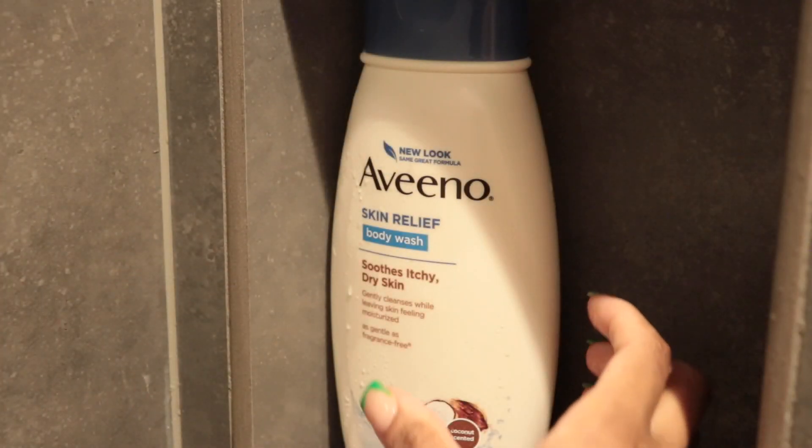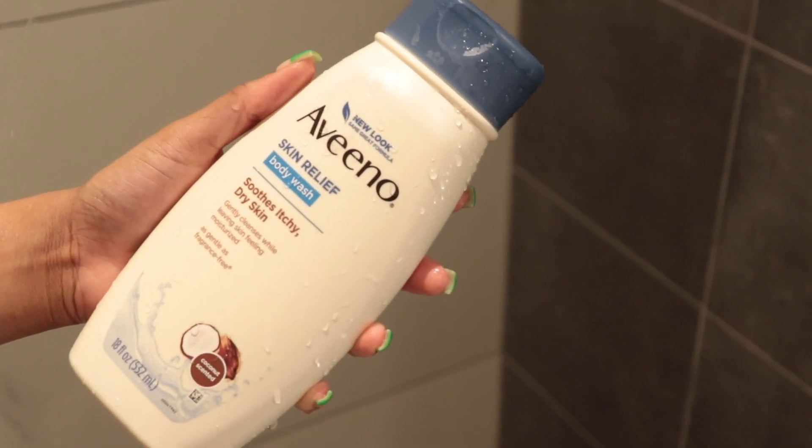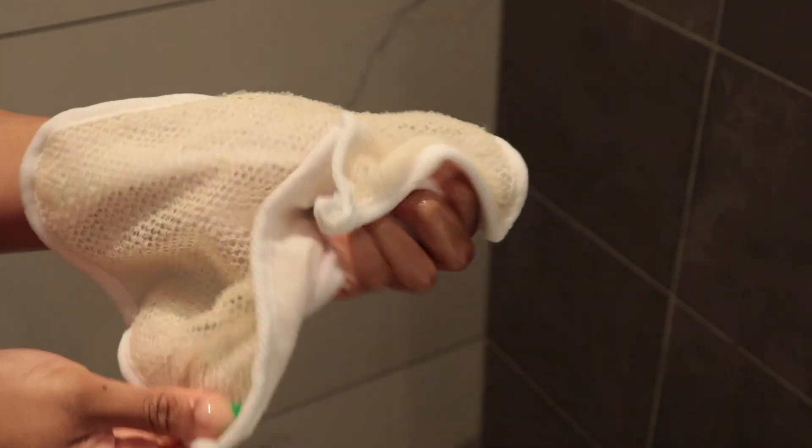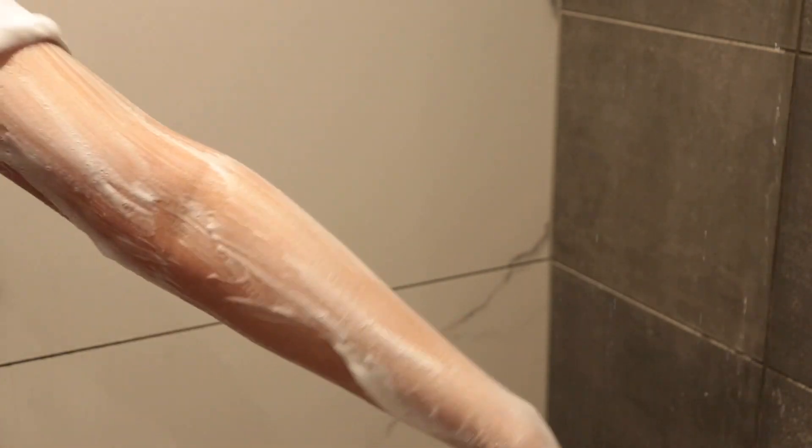Now that all of that is rinsed off, we're going in with our second soap — the Aveeno Skin Relief body wash. This is great for dry or itchy skin and it's in the coconut scent. I am a sucker for coconut scent, so this is a must. I'm using my exfoliating washcloth — on one side it's very soft and on the other it's very rigid and coarse, so it does a great job exfoliating. I definitely recommend an exfoliating washcloth for getting all the dead skin off. I lather up the soap and exfoliate my body. You don't need a lot of pressure because the exfoliating side is already coarse — pressing too hard might cause irritation, so just be mindful of that.